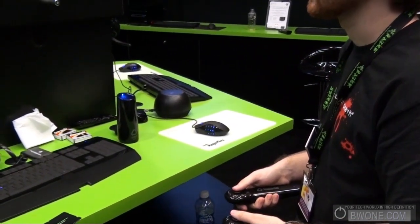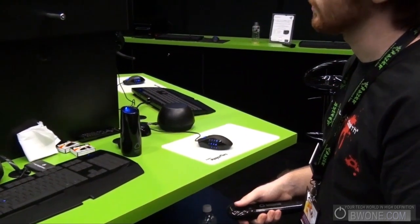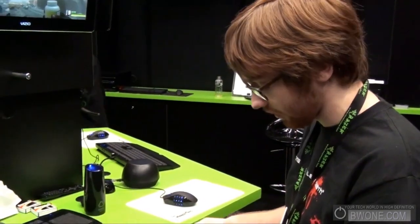This is Bowman here from BW1.com. Let's take a look at the Razer motion control for your PC. I'm Josh here with Sixth Sense in partnership with Razer.